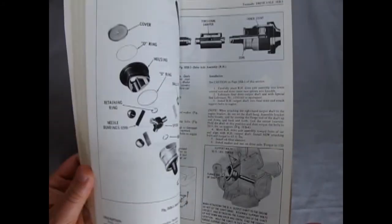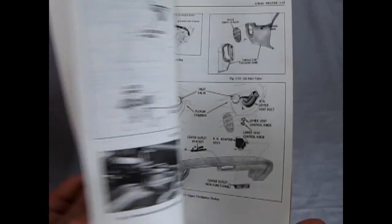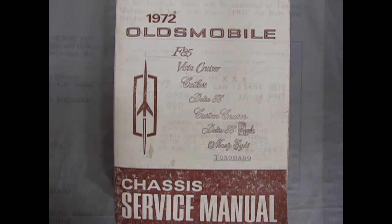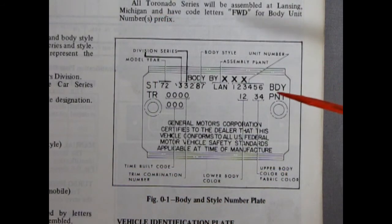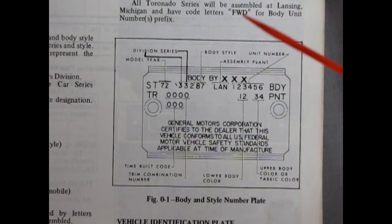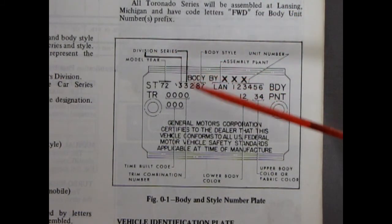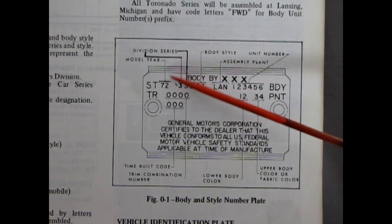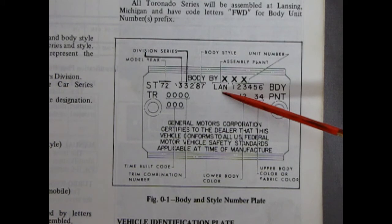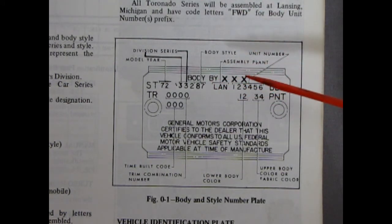This is cool because it's got all your bits and pieces. It tells you exactly how to fix up your 72 Oldsmobiles, every single model and make. One of the most important parts of this book is how to read your body and style number plate, which is sitting inside the car. It tells you the first number is the model year. Then you've got your division series, the body style, and the assembly plant — so L-A-N means this car is from Lansing. If it said R, it would be from Arlington. B-F is Fremont. And F-R-A is Framingham.